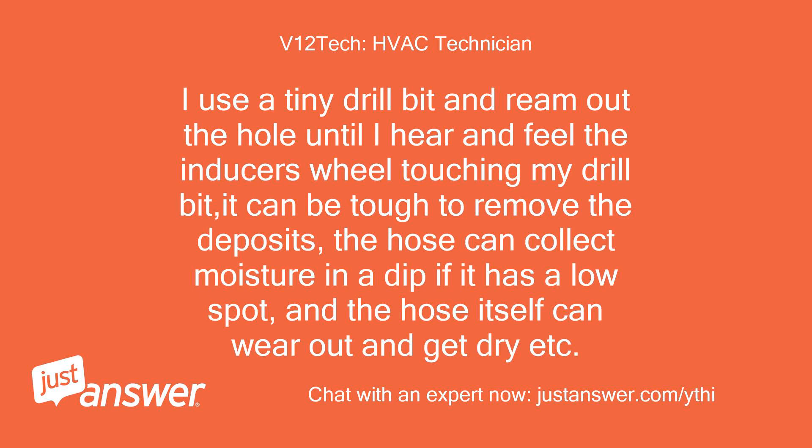I use a tiny drill bit and ream out the hole until I hear and feel the inducer's wall touching my drill bit. It can be tough to remove the deposits. The hose can also collect moisture in a dip if it has a low spot, and the hose itself can wear out and dry out.